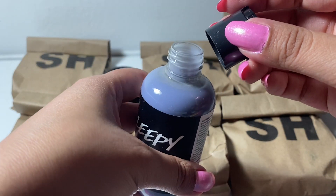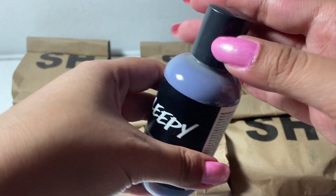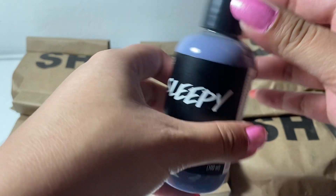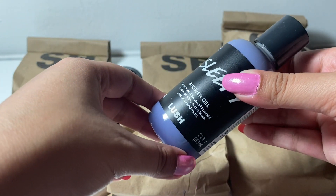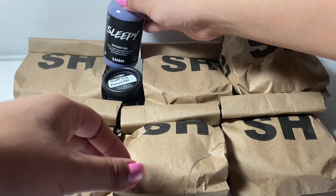It smells very mild. So I think if you're new to Lush, this would be a shower gel that I would recommend, because it doesn't surprise. It's something that I think anyone would like.